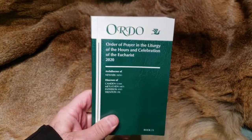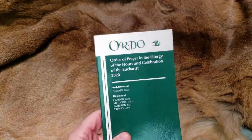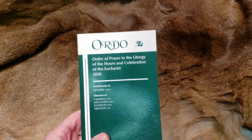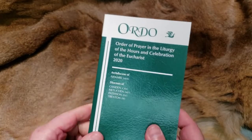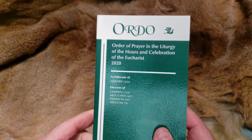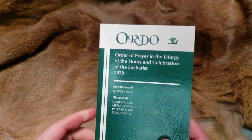But I think it was worth talking about because if you like to get into the nuts and bolts of things, this is something that's really pretty cool to look at. So I'll just give you a little brief overview of it. It is called the Ordo — the Order of Prayer in the Liturgy of the Hours and Celebration of the Eucharist. This is for this year.